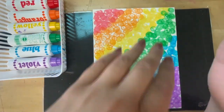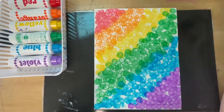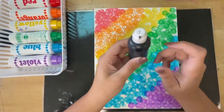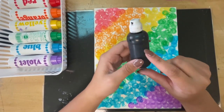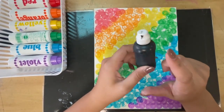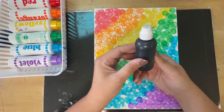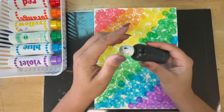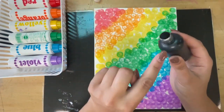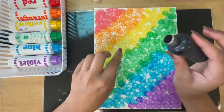Once our paper's dry, we are going to create the Todd Parr-inspired portrait using the black ink puppy. The ink inside is permanent, which means you should not get it on your hands — it won't come off. So we never, ever squeeze our puppies, otherwise we get puppy tears. To take the cap off, you just twist. Make sure you do not get this on your skin or squeeze that puppy.